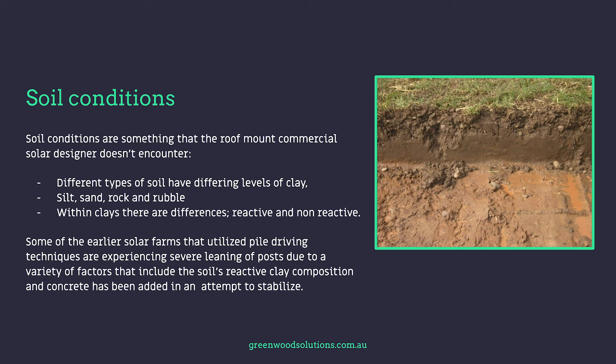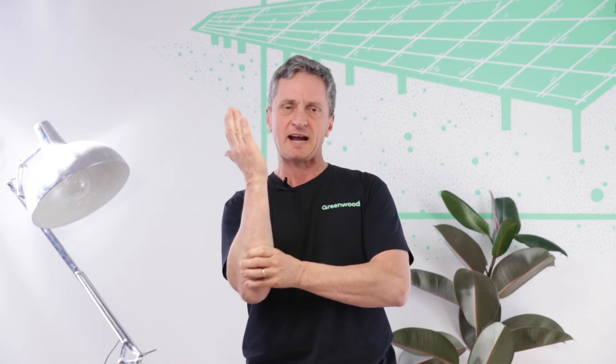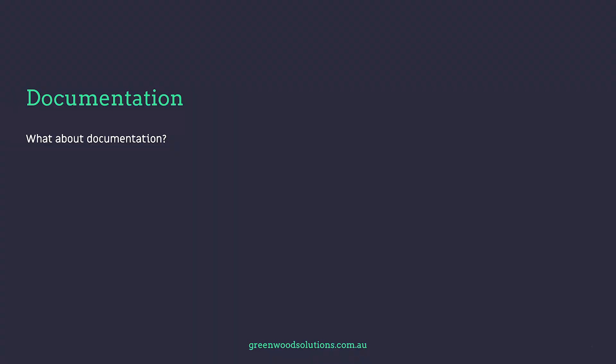In Australia, some of the earlier solar farms are currently experiencing severe issues with poles actually leaning over. This was due to a few factors: the depth at which the poles were pile driven wasn't deep enough, and the soil was a reactive clay. When reactive clay dries it contracts, and when it gets wet it expands — causing large holes to form around the bases of the piles. Entire solar farms ended up leaning over because of the reactive nature of the soil.